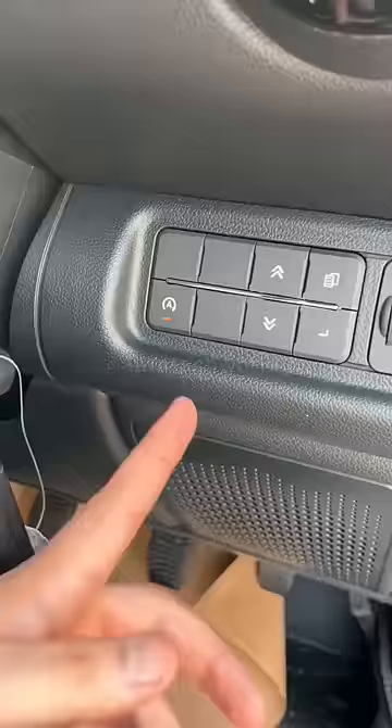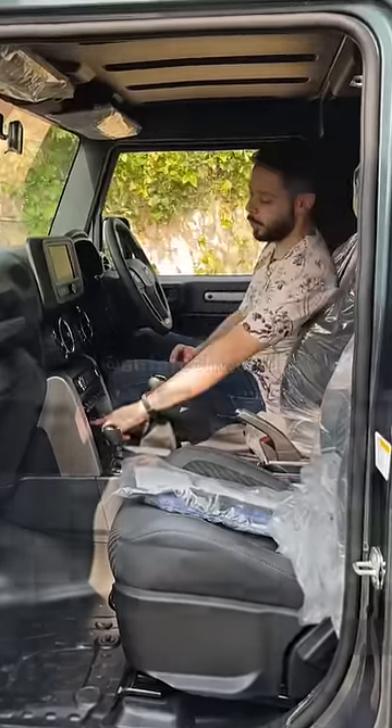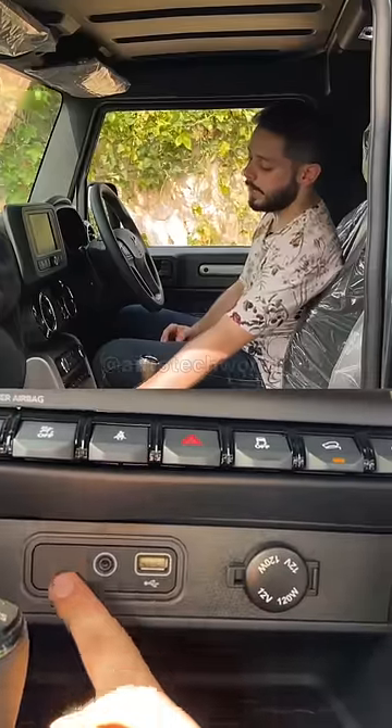Besides, you will get the idle start-stop button here. And now there is some cost-cutting here — first there was armrest support here, but now there is only an option here. In addition, there were two USB ports here, but now you will get a single USB port here.